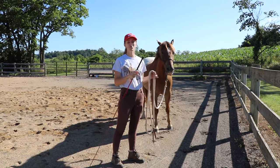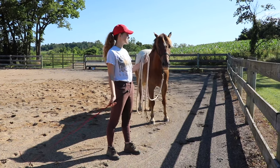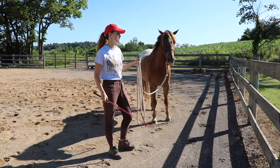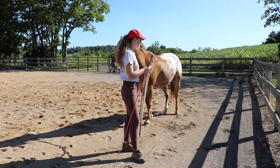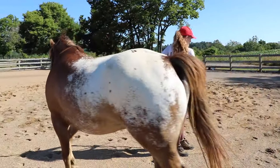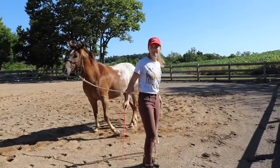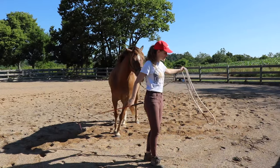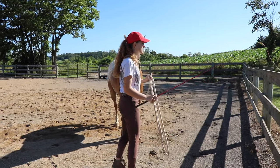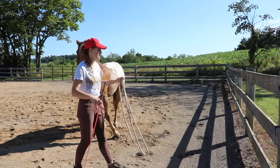If you have a horse that tries to run through the pressure of the lunge whip, bring them over to the fence and use it as a barrier. Take your lunge whip, start moving it, the horse will move away, and you can get them to walk along the fence. I can step in towards the fence and use my lead rope as a block to encourage the horse to stop — this way the horse learns they can't go this way and will have to turn around and go the other way.